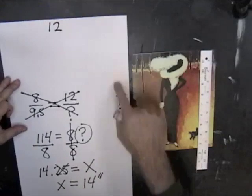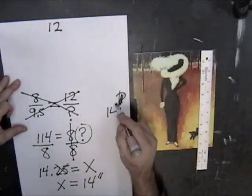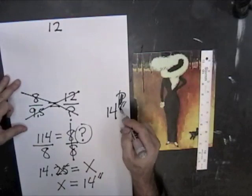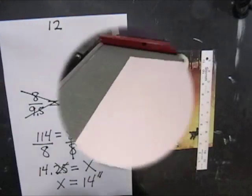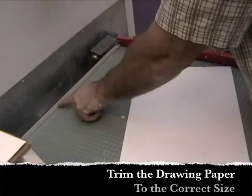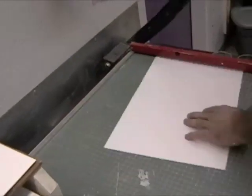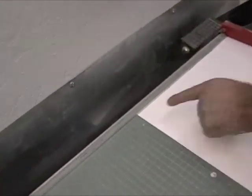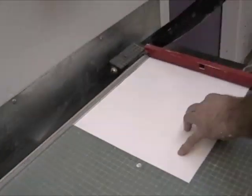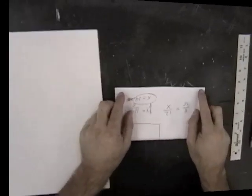So we'll go ahead and cut the length side of the paper from 18 inches to 14 inches. Return to the paper cutter and cut your paper to the desired size. This one calculated to be 14 inches, so we're going to place it on the 14-inch mark, and then simply pull the bar down in order to cut the paper. Remember, your drawing may be cut to a different size — cut it to whatever size is needed for your particular drawing.